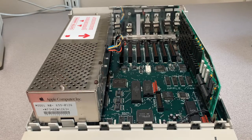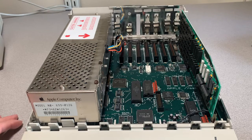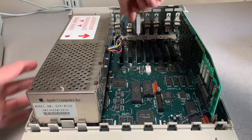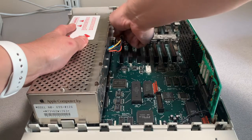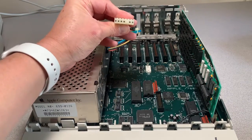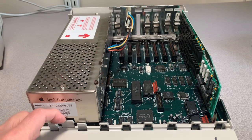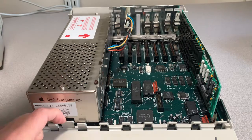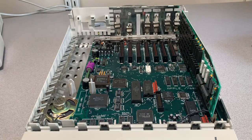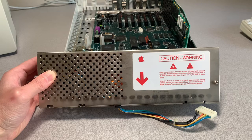To get a better view, let's remove the power supply. First, unplug the power supply from the outlet prior to making any changes. Then unplug the power supply from the motherboard. It's keyed in only one direction, so you don't have to worry about installing it incorrectly. To remove it, pull back on this tab and the power supply lifts right on out.